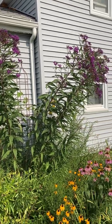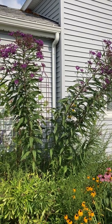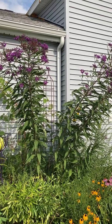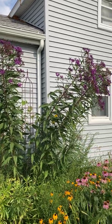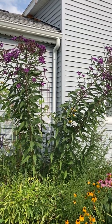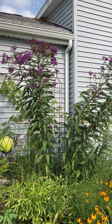Hello fellow gardeners. Today I wanted to put the spotlight on one of our native plants, ironweed. Ironweed is in the Vernonia genus, so there are several species native to New York.